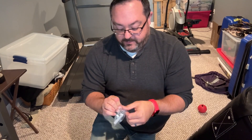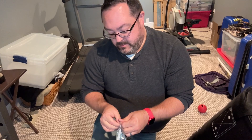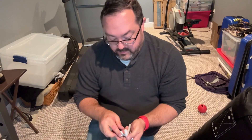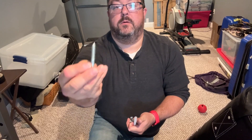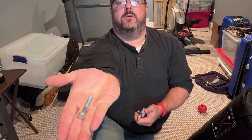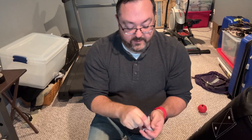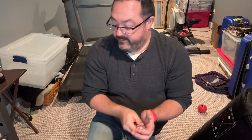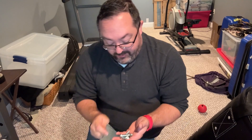These are fairly decent lag bolts. They also come with drywall anchors in case you want to put them in drywall for some reason.